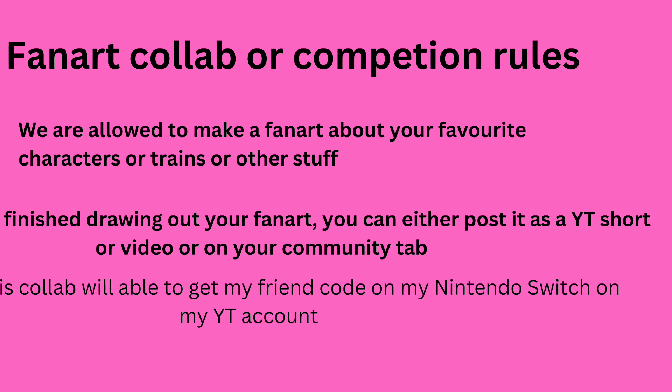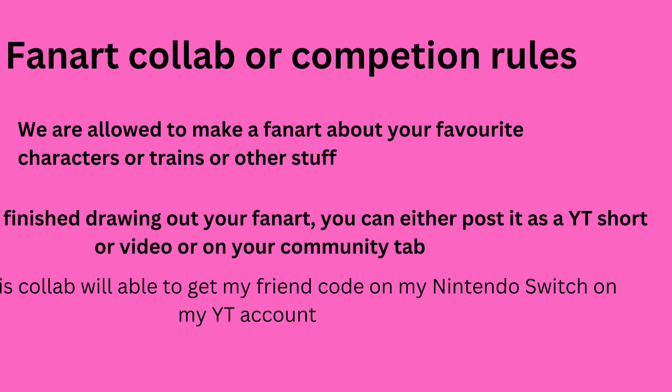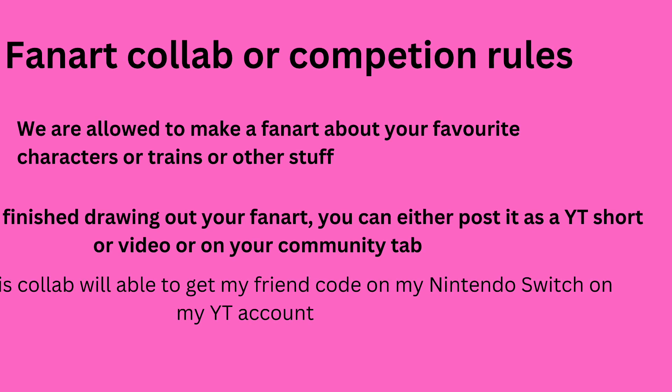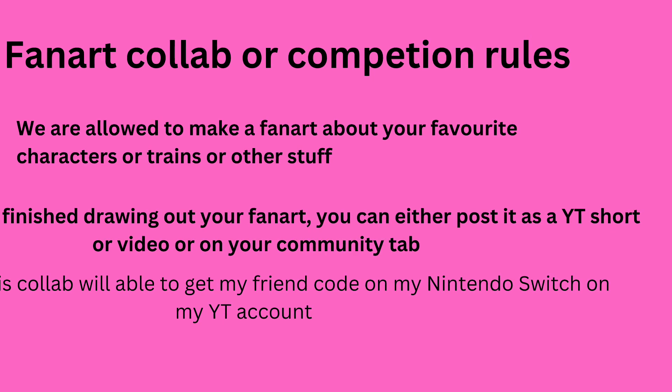a long-form video, or on your community tab. If you're doing it as a community tab post, I recommend doing the drawing off screen, taking a picture of your fan art, and posting it there. I might end up sharing it on my community tab, and I might even turn it into a YouTube Short or a long-form video.